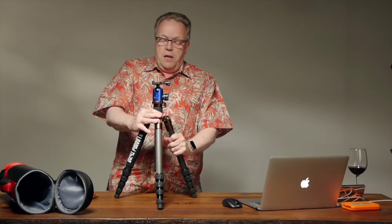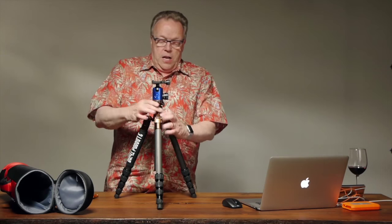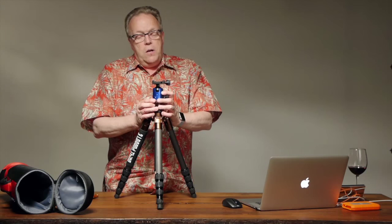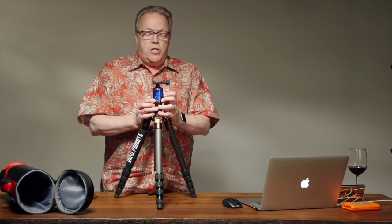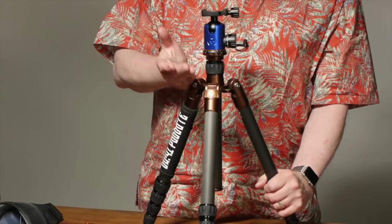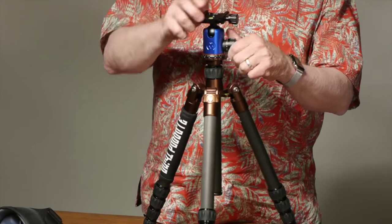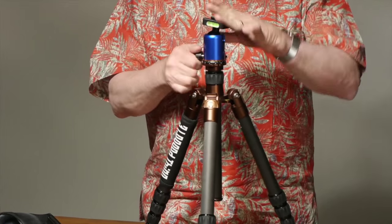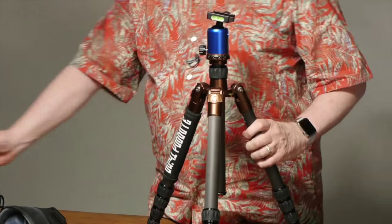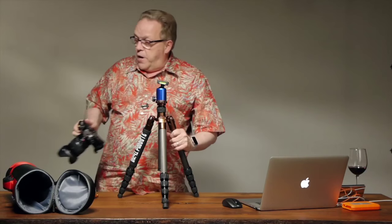Frankly, I don't like the extended center arm although it's there if you need it, and you lock that in by a twist of the collar. You can put any ball head you want on here. I'm using the AH2 ball head that comes with the tripod, or you can buy it separately. It works very nicely — it allows you to do just about everything you'd want with a ball head, and it's very light. It's an Arca Swiss mount, so it's very easy to just clamp my camera on and tighten it down.